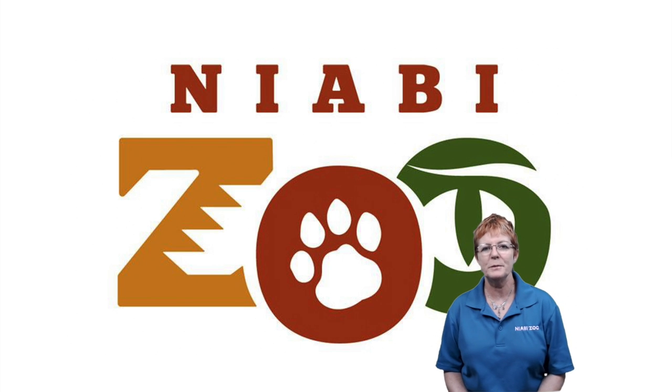Hello everybody, it's Demelza, Enrichment Coordinator at Niabi Zoo, and I'm here with another Enrichment Matters segment.